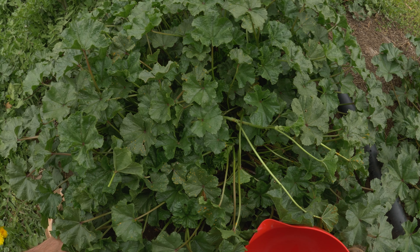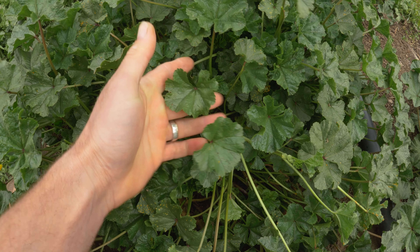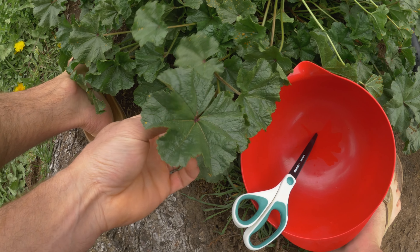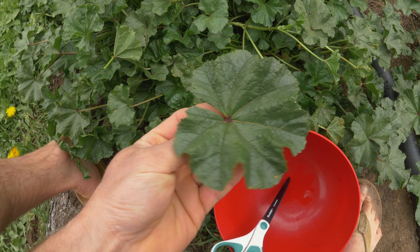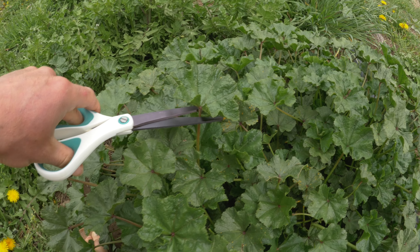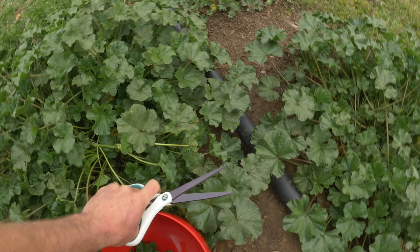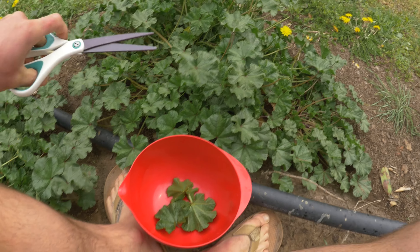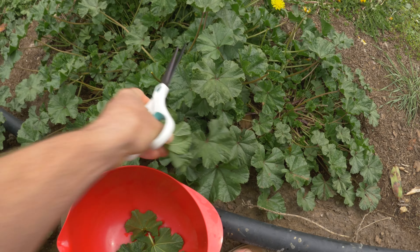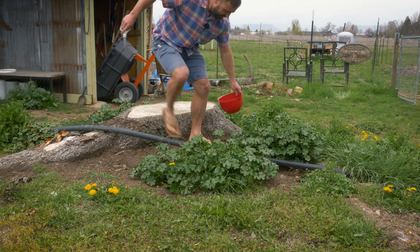Because we're making mallow wraps, we obviously want bigger leaves. We're going to be looking for leaves approximately this size and leaving the smaller leaves for later. You can either just pull them, which is fine, or go through with scissors and snip the tops — it's a little easier with scissors. I like to incorporate scissors into my foraging practices, so that's what I'm going to do. I'm going to set the camera down because it's much easier to do this with two hands.